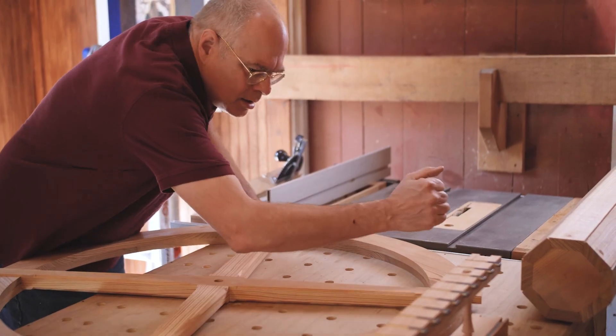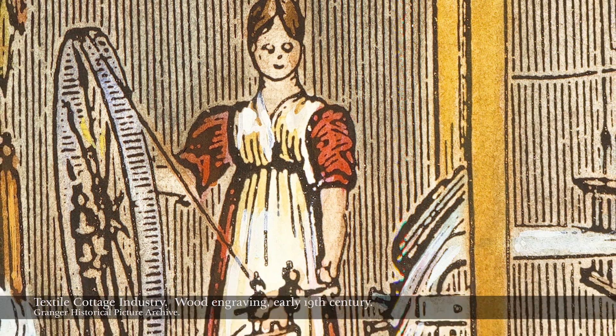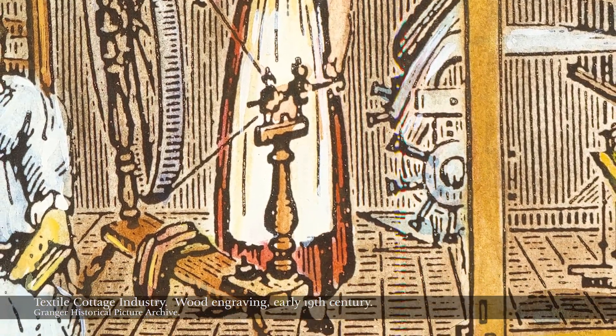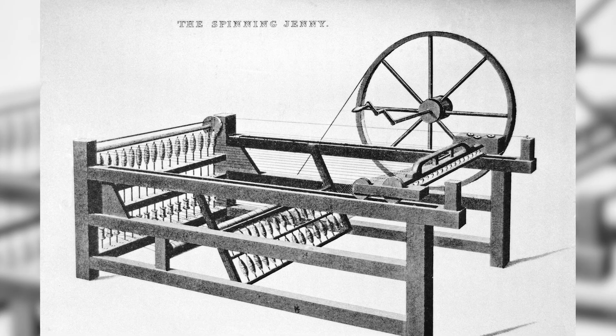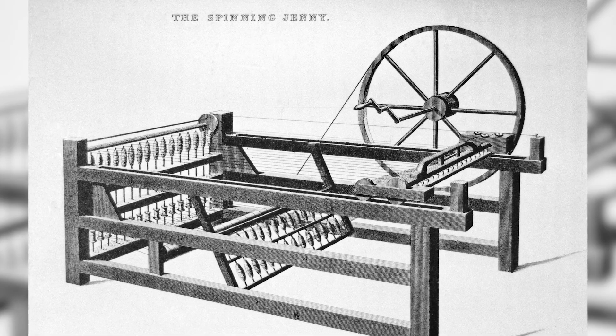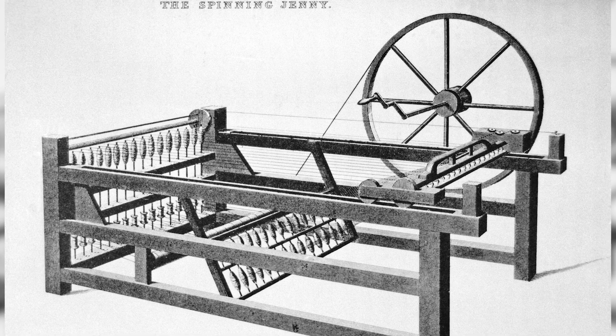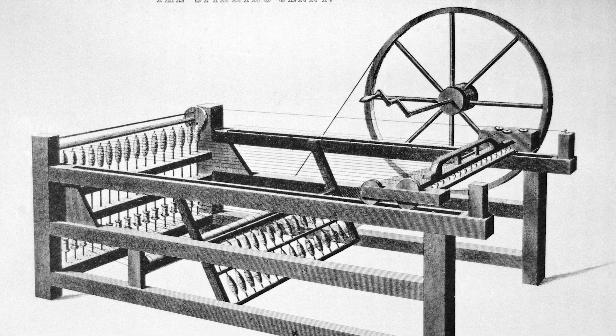Previously, people spinning on spinning wheels would move a spinning wheel with their foot or hands and spin a single thread at a time. The spinning jenny, though, combined a series of spindles so that one person could spin 24, 40, or even more threads at a time.